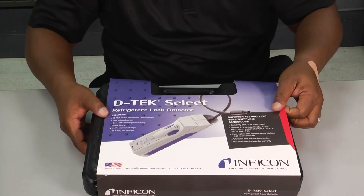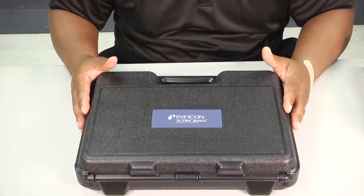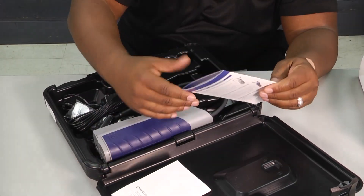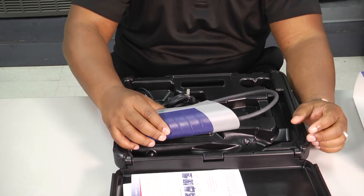So let's unbox this thing and take a look at what we got. There's a nice hard carrying case that stores easily in our truck or van. You pop it open and there are some instructions in there. Of course, we're guys — we don't need those, right? No, we should read the instructions. Make sure you read the instructions.